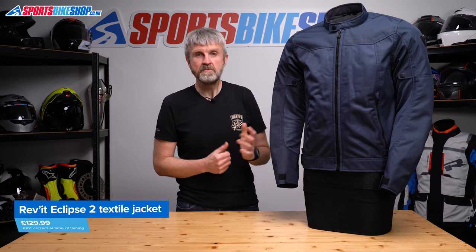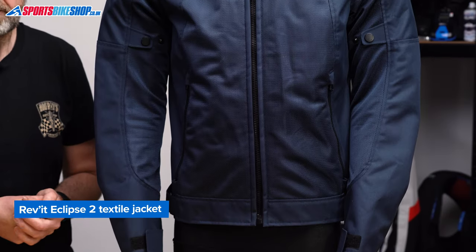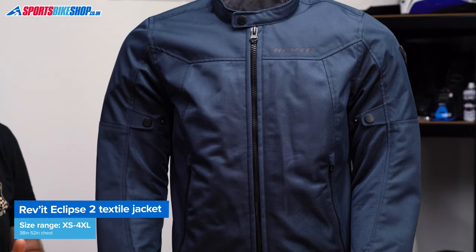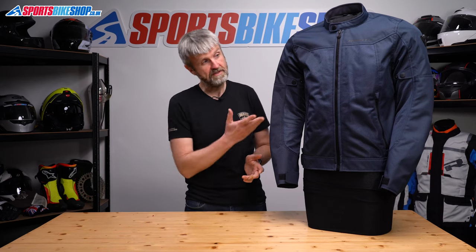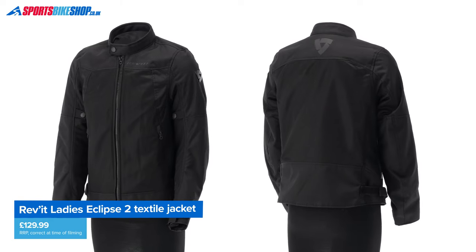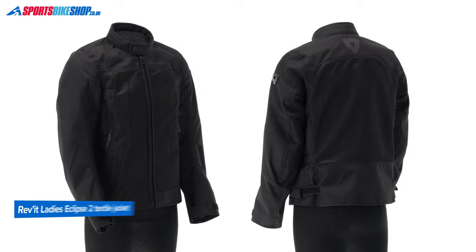Let's quickly cover sizing. For men, there are sizes from extra small up to 4XL, covering a chest range from 38 inches up to 52 inches. There's a choice of five colours in this first season of the Eclipse 2: black, silver, olive, grey, or this dark blue colour. There's a women's version as well, which comes in sizes 6 through to 18 in three colour options: black, silver, or aubergine.